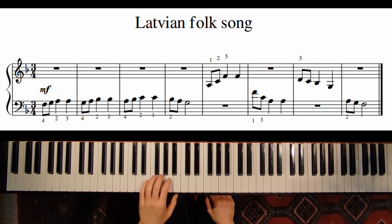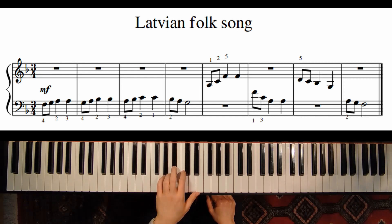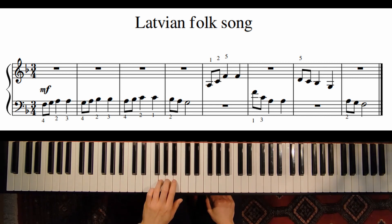So we have two sequences. This is our first motive, then the same but one tone higher, and again one tone higher from A. Also be careful of the correct rhythm — it's two eighth notes and one quarter note.